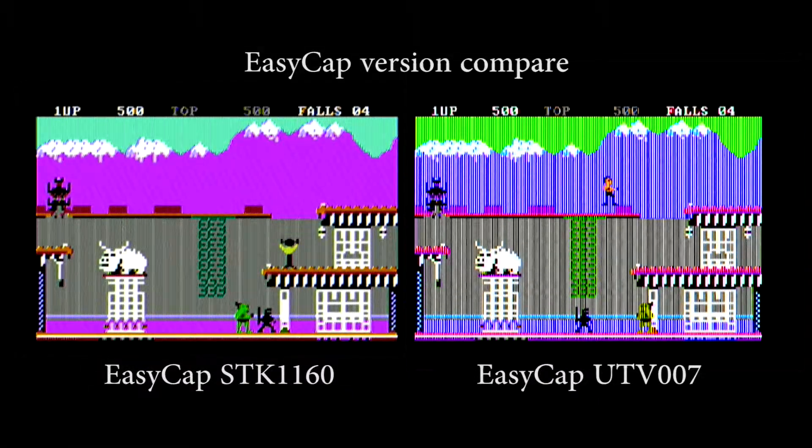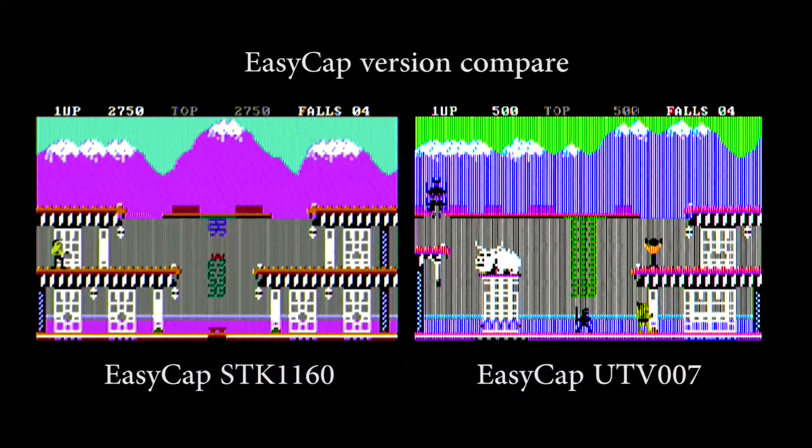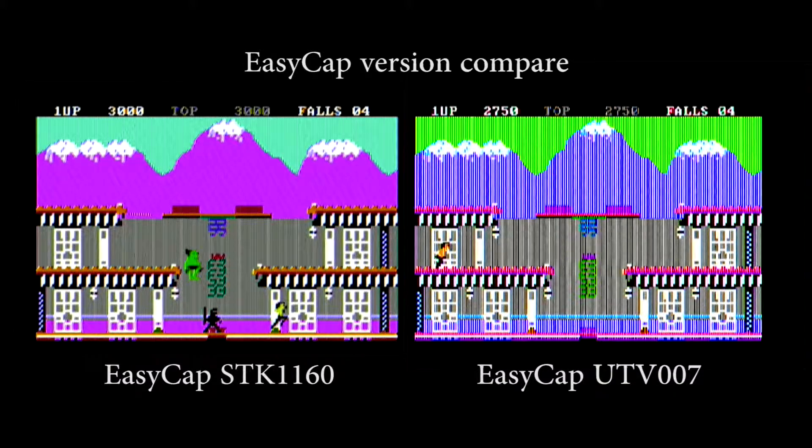I did some research and found out that the EZCAP comes in many different versions. There is a Wikipedia article about this, but not all models are shown or explained there — at least the UTV7 was not mentioned. On a forum I got advice to try the STK1160, and I found that on eBay as well.